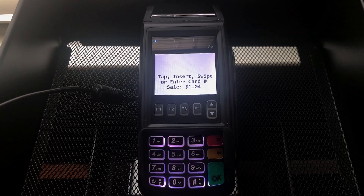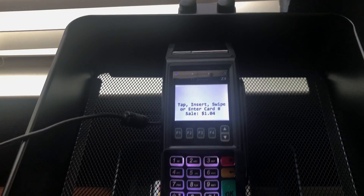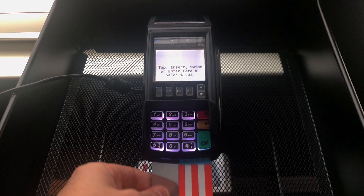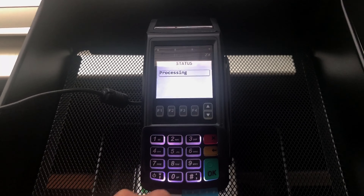We actually changed the price to one dollar and four cents, and we are ready to tap, insert, or swipe the card. I've got a chip card here — let's go ahead and insert it into the machine and wait for it to process. It says please remove card.